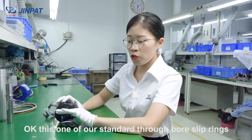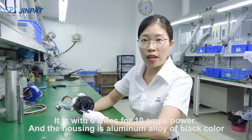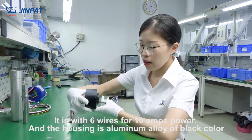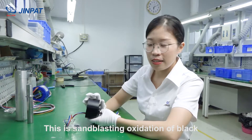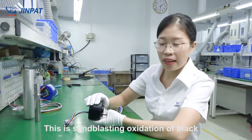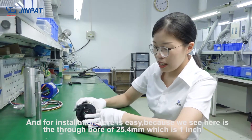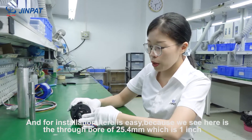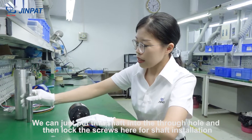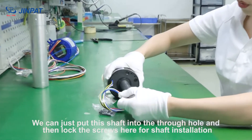This is one of our standard through-bore slip rings. It has 6 wires for 10A power. The housing is aluminum alloy with a black color — sandblasting oxidation finish. For installation, it's easy because the through-bore is 25.4mm, which is 1 inch. You can simply push the shaft into this bore.